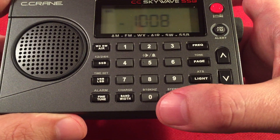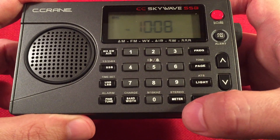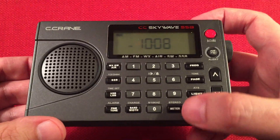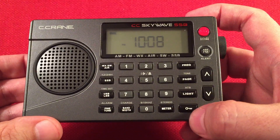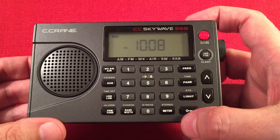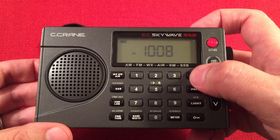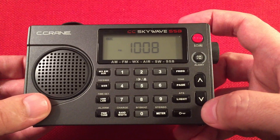On the zero button you'll see it's a 9/10 kHz switch — nice. Over here we have a meter band switch, which is neat in shortwave, especially in single sideband — press it and it goes to the popular ham bands. There's also the stereo feature, a lock button, a light button with auto tuning system, a page function to access hundreds of presets, tone control for music and voice, and a frequency button to enter your desired frequency directly.